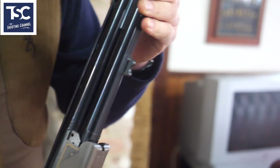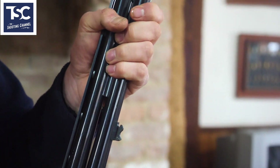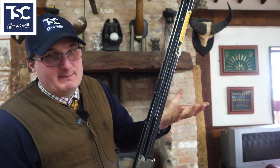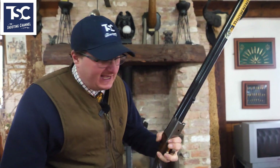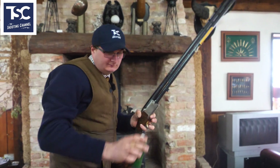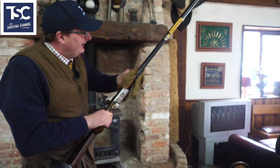Don't forget that with oily hands and the sweat from your hands, the more you touch the gun the more it can rust. So don't forget to run a little bit of oil over the outside like that, and then polish and clean it down.